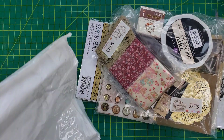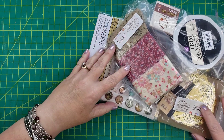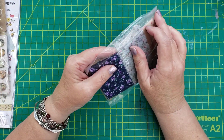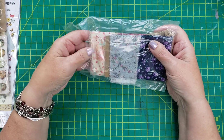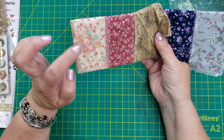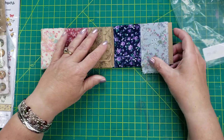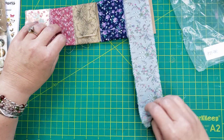So let's see what we have. Here are the fabric strips. Super excited for these. I love the flowers. I don't have a lot of fabric that's like these, so that's why I got this one. Super pretty. They're just fabric strips and you can use them for whatever.